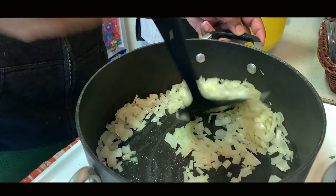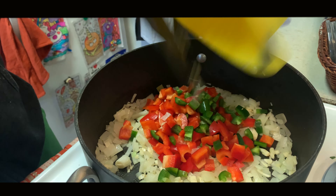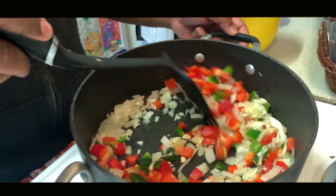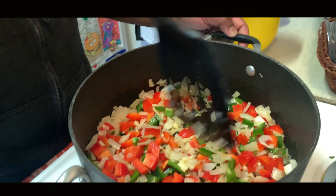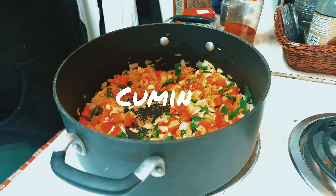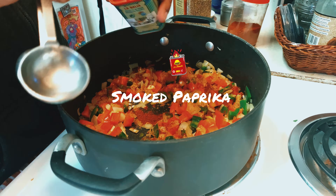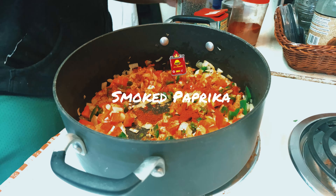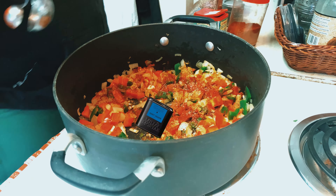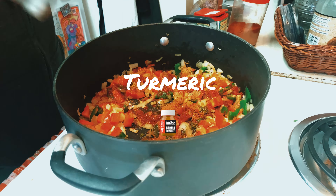Sauté some onions with some olive oil, add that crushed garlic, add your peppers and jalapeños. Make sure you season them with salt — you got to pay the salt tax. Put some cumin in right there with some chili powder, some smoked paprika, and some black pepper.